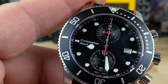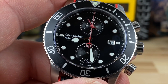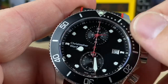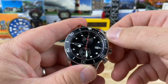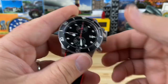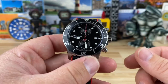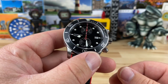That top sub-dial is another chrono counter — I didn't research the Ronda 3520 beforehand, but it's a pretty cool quartz chronograph movement. You screw the pushers back down to maintain water resistance. I thought most C60s were 600 meters, but this one is actually rated at 300 meters.